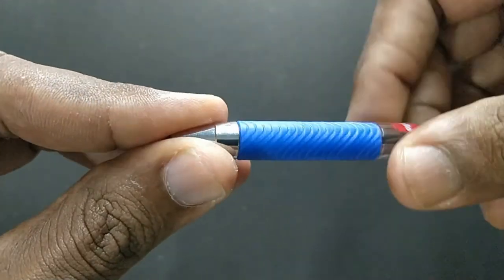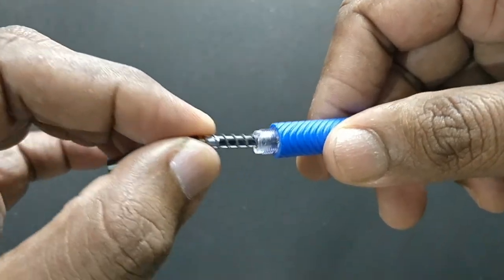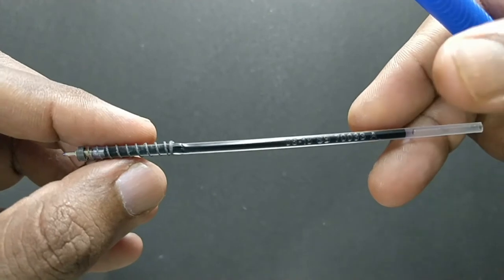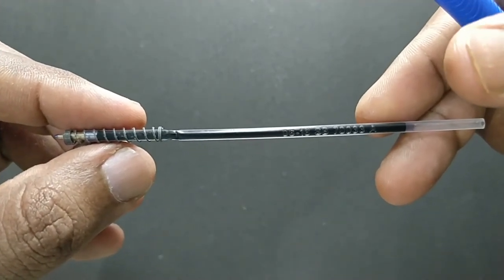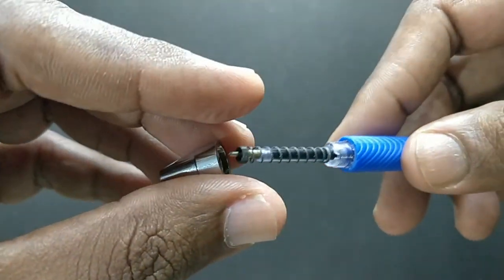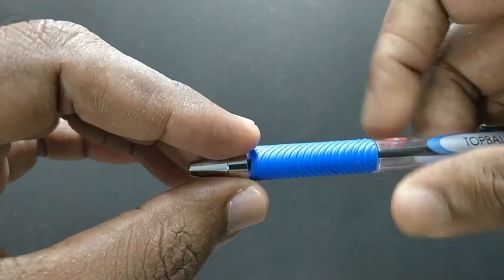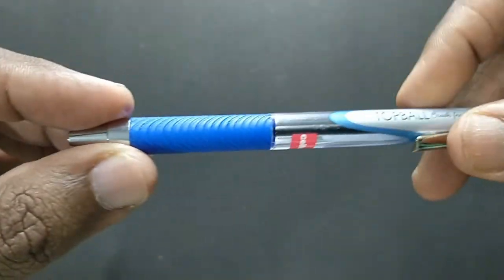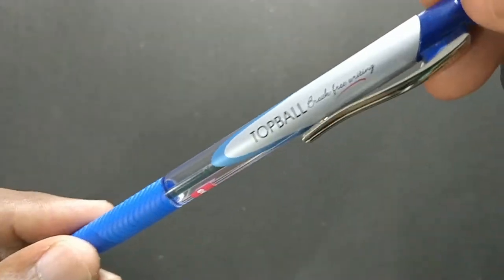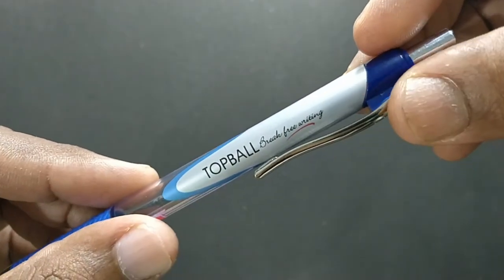It uses a needle type refill for slim writing, and uses a medium sized refill. The design of the pen looks nice. The grip design is nice. Cello is written here, and Top Ball 'Break Free Writing' is written here.